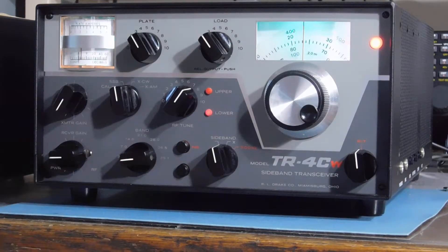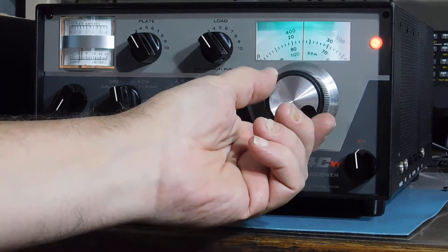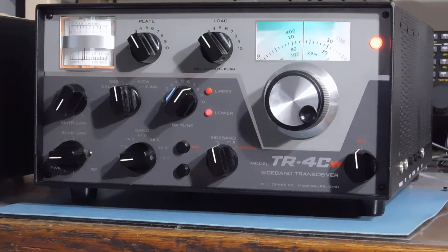Turn the RIT off. That's the one thing this is kind of missing — an indicator, some kind of visual indicator other than looking at the button to tell if the RIT is on or off. If they could have put a little LED or something somewhere. But you know, that's no big deal.